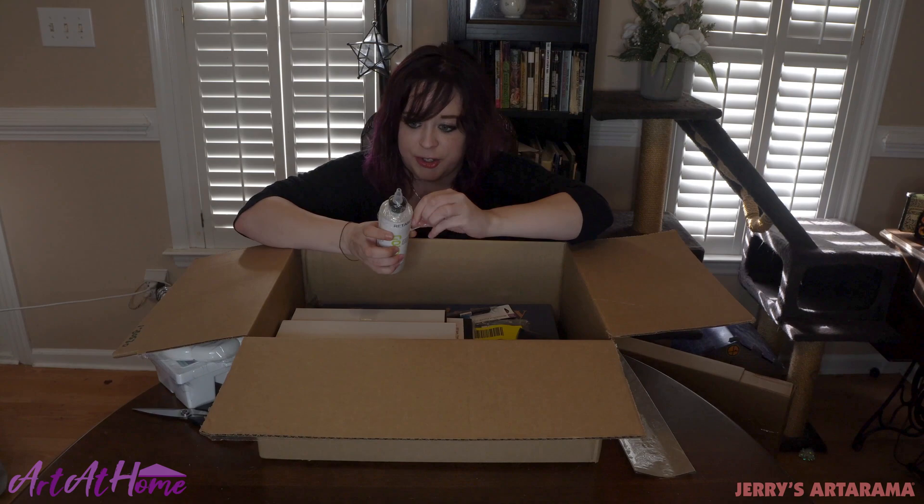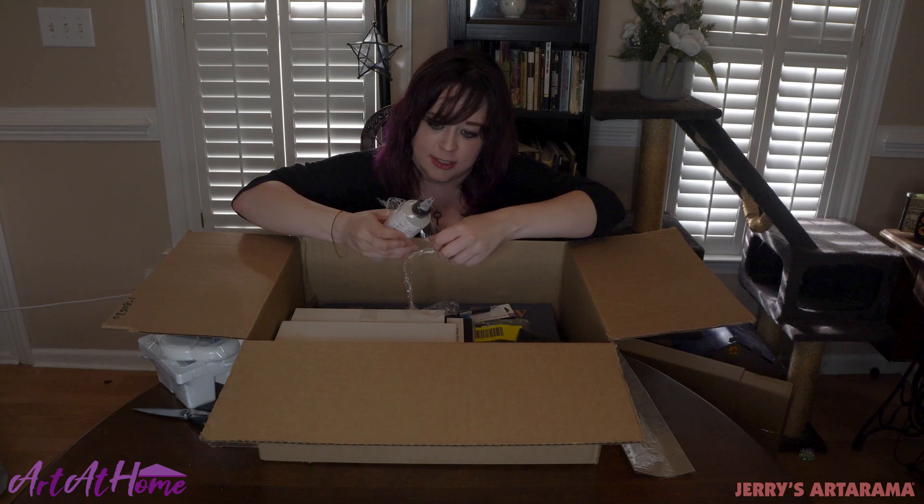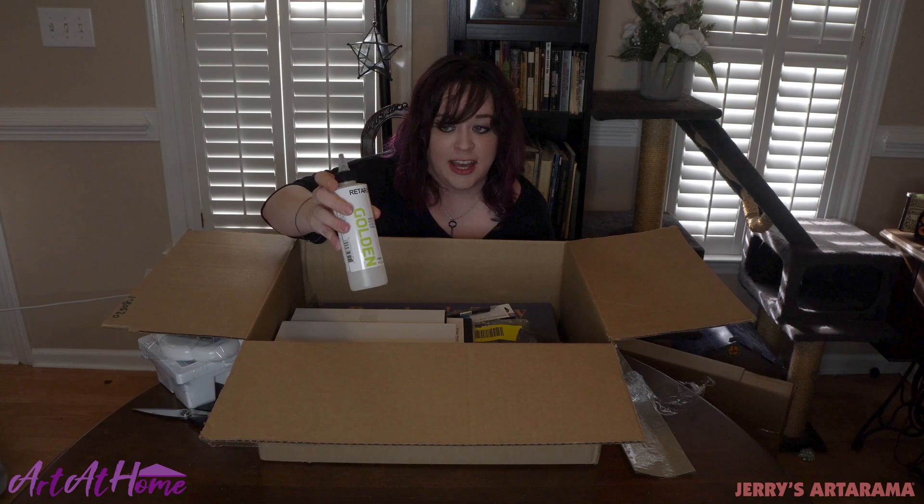And my golden acrylic retarder, which they've wrapped up really well — didn't have to worry about anything spilling into everything else. This stuff is great. It makes your acrylics last longer. So if you're somebody who takes some time to paint or you like being able to mix on the canvas, this is great. You can get your colors mixing and you don't have to worry about the acrylics drying before you get a chance to make the adjustments you might want to make.